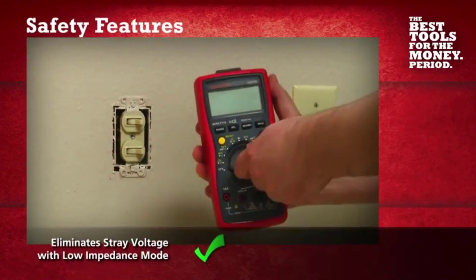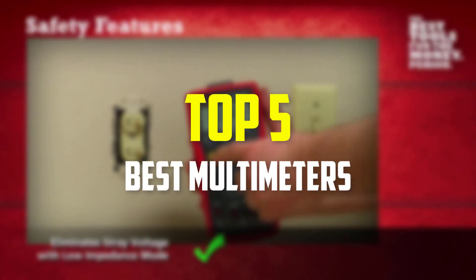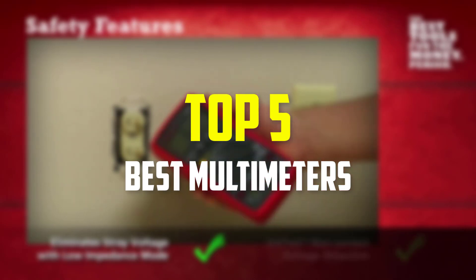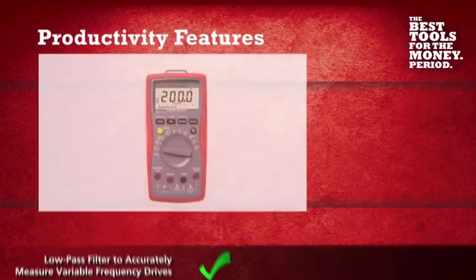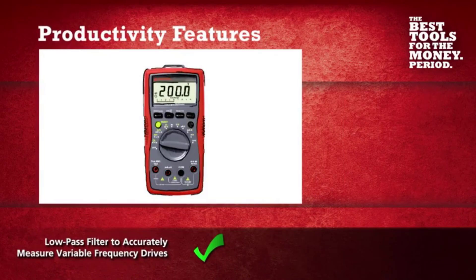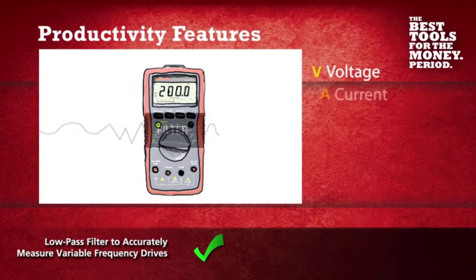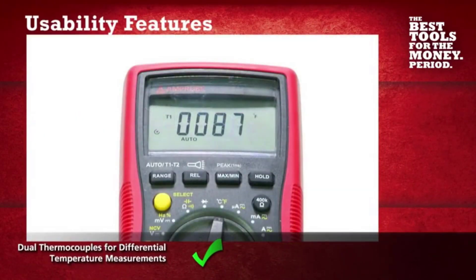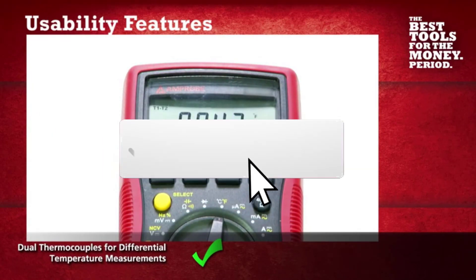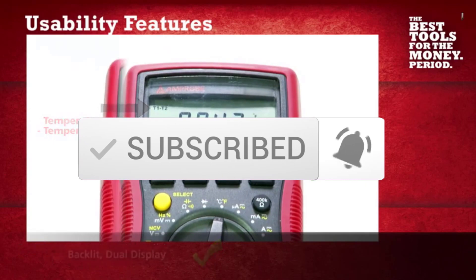Hey guys, in this video we're going to be checking out the top 5 best multimeters available on the market for their true quality. I made this list based on my personal opinion and hours of research, and have listed them based on popularity, quality, price, durability, user opinions, and more. If you want to see more information and the updated price, you can check out the description below, and make sure to subscribe for more reviews. Let's get started.